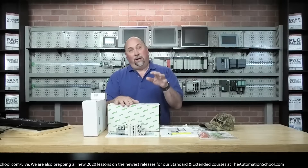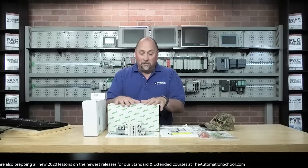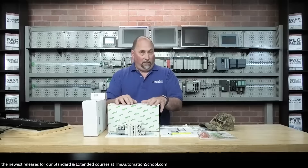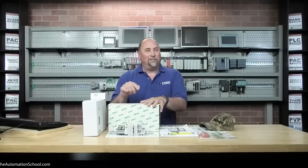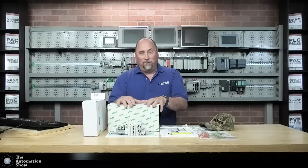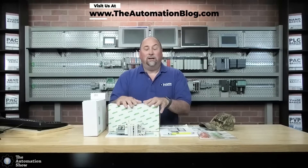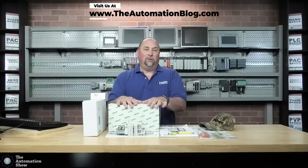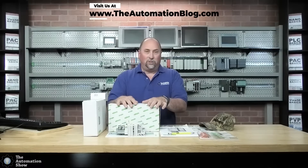I say that because I'm brand new to WAGO — they have PLCs and Ethernet adapters and whatnot — so this is going to be a learning experience for me, and may even be a learning experience for you as well. If you're already a WAGO expert, please let us know anything we do wrong or could do easier. That's why we do these videos and articles over at the blog: to help new users learn how to use this industrial automation technology.